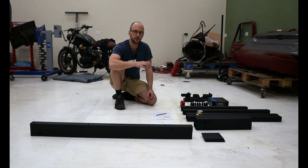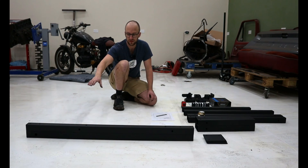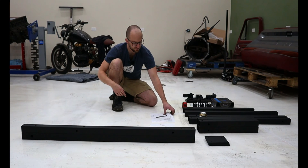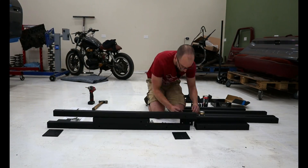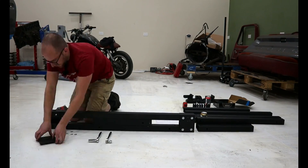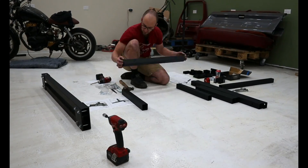For right now, we're going to start with the Y-axis portion of the build. For that, we have the horizontal Y-axis tubes, we have the Y-axis plates, and lastly, since I actually don't know how to build this, we are going to be following the Y-axis instructions. This project took me a lot longer to complete than what I initially expected, hence why I haven't uploaded in a while.